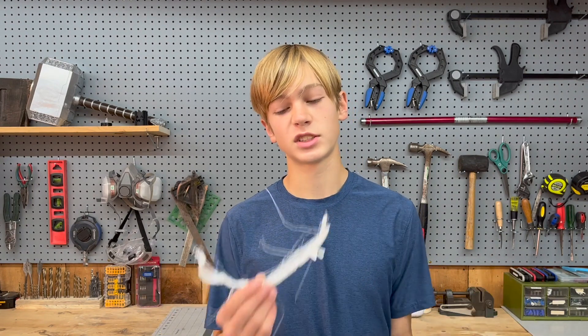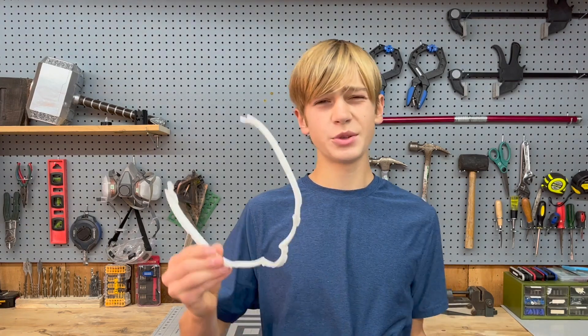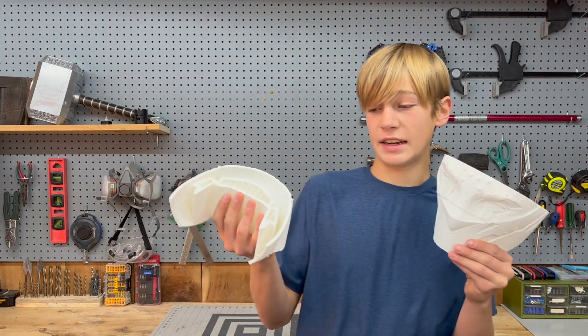But in order to know for sure whether or not your helmet's going to fit, we need to run some tests. The simplest and maybe most effective way to do this is to print out a small portion of the print like this. As you can see, I can put this all the way over my head and take it off super easily. Once you've done this, you can print out the entire mask.